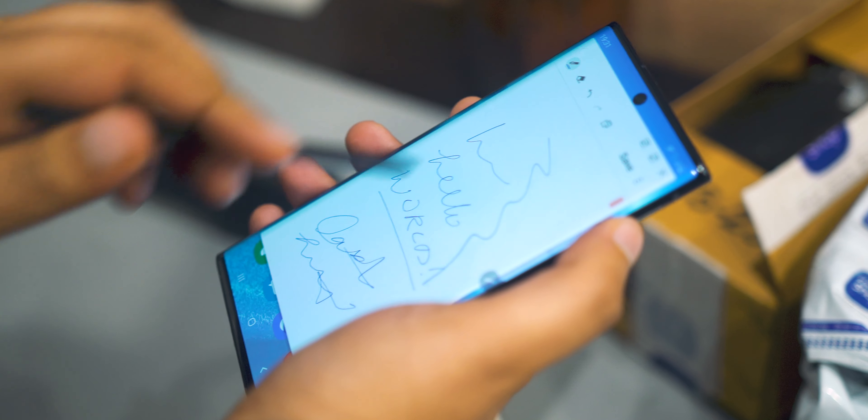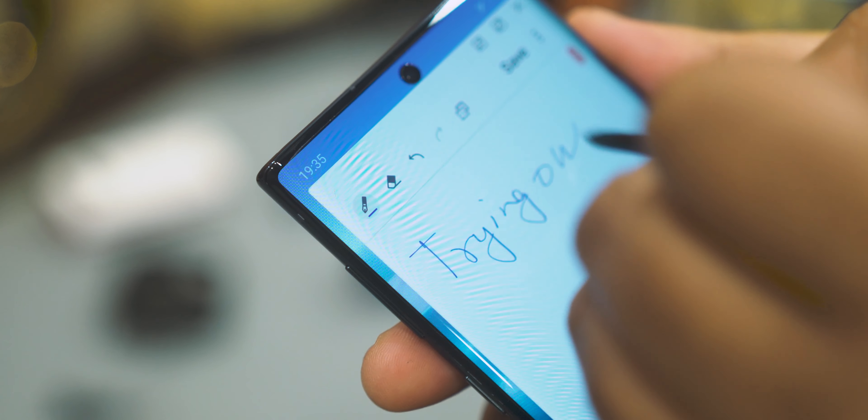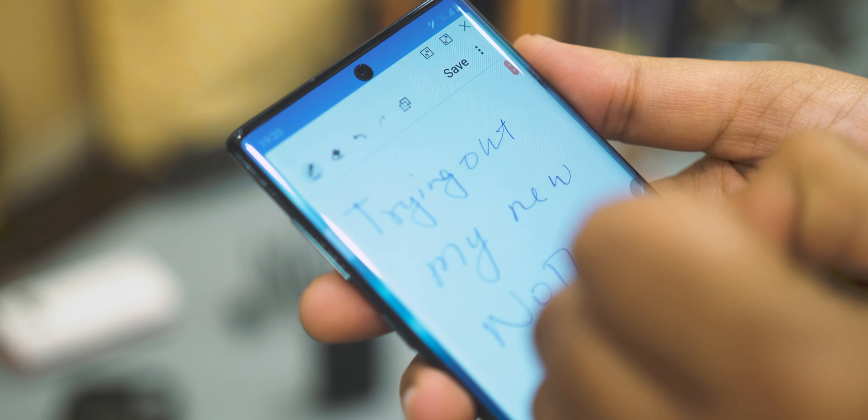It's not an actual sound produced by friction between the S Pen's tip and the display — it's actually emulated by the speaker. It's like a fake diffuser in a sports car, but I actually enjoyed this one. There is a little bit of a latency issue when you tap the pen on the screen and the sound starts, but for the most part it's still really fun because I didn't expect it and it just blew me away.